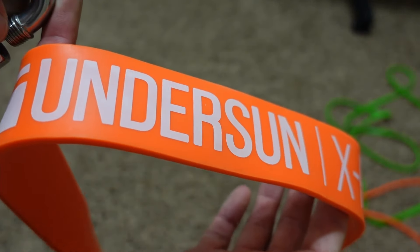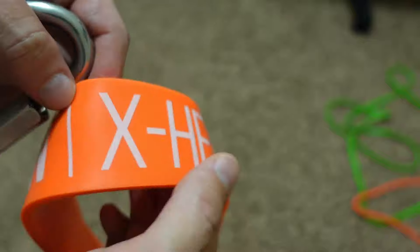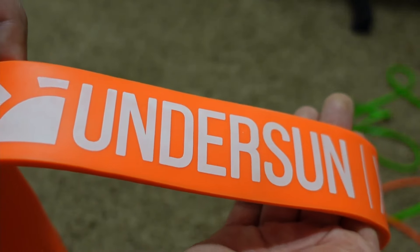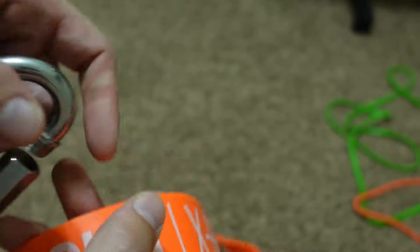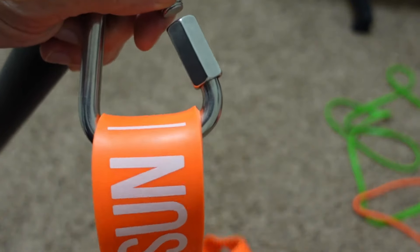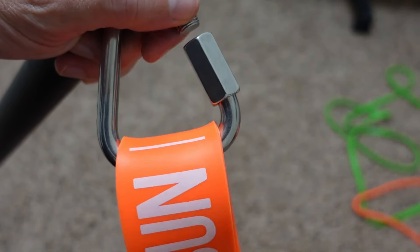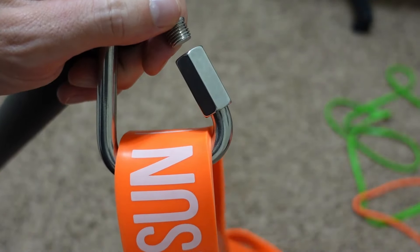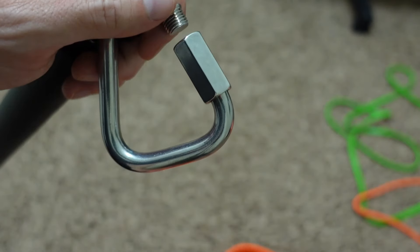The Undersun bands also fit way better into my triangle links. The SunPow bands are a little hard to get into the triangle links and when they are in, they bend a little at the edges because they're just a bit too wide. I could buy bigger triangle links but the Undersun bands fit perfectly flat on the bottom of the triangle.